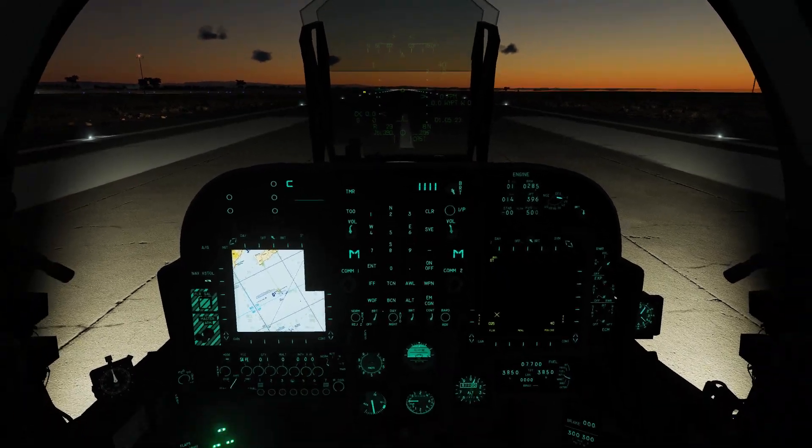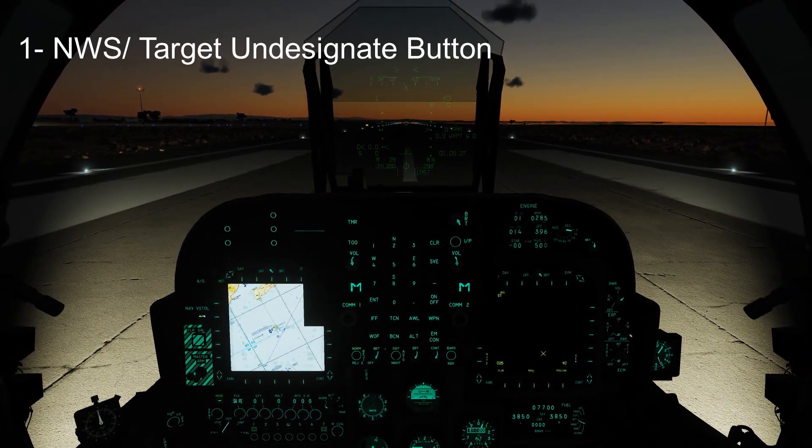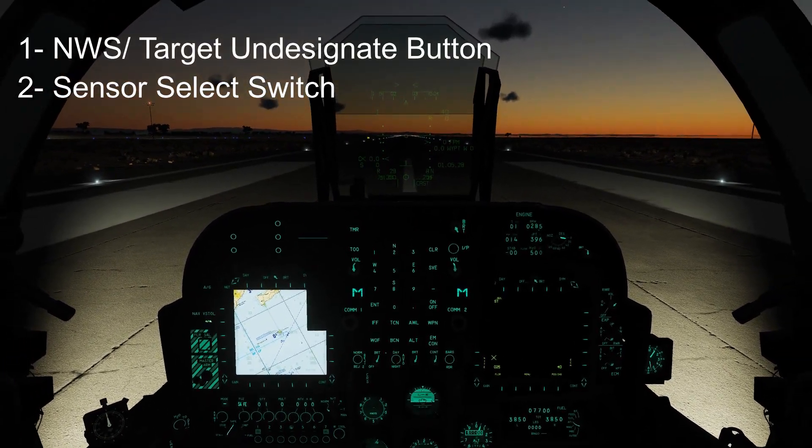Before we get started, a couple things we're going to need to have mapped: our nosewheel steering target undesignate button, and our sensor select switch, which should be on our HOTAS.